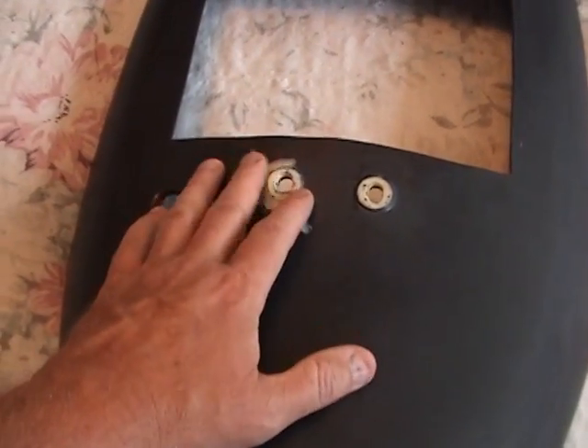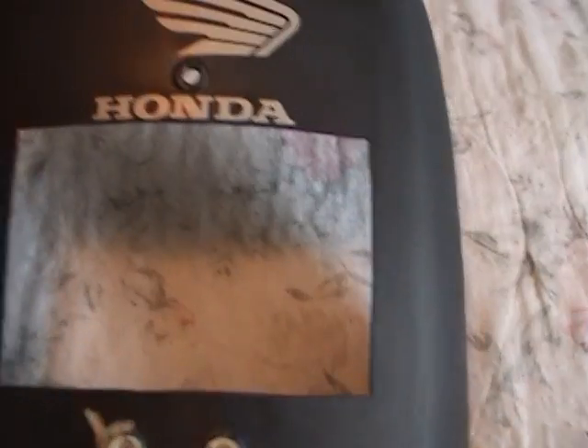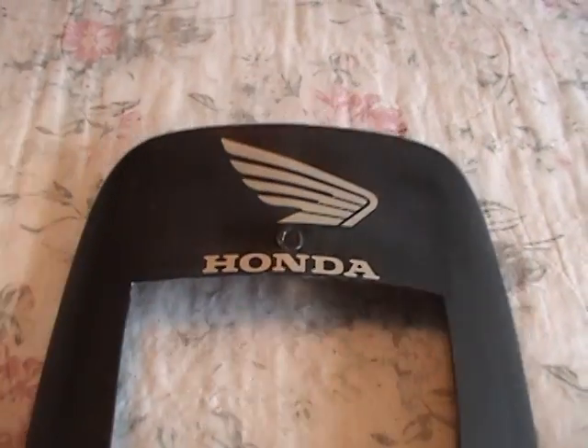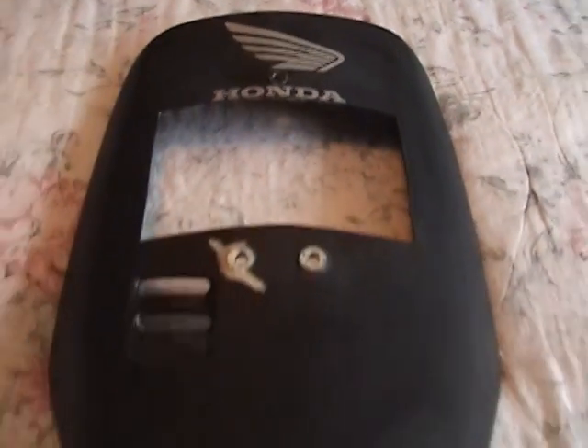Once everything is smooth with no problems, use some spot putty on that area, then give it a good wash and put on the ground coat. After I mask this area off here and here — that's the next step.